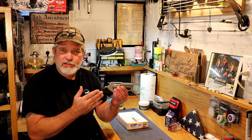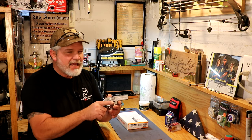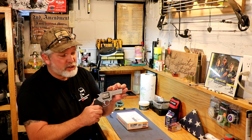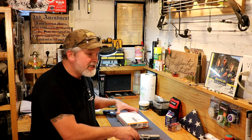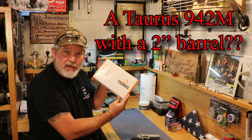This is the Taurus Model 942M 22 Magnum eight-shot revolver. It's kind of one of my favorites because I really wanted the two-inch barrel version of this gun, and all I could find at the time was the three-inch barrel. Well, I got it in this little box right here. Let's get it opened up and check it out.